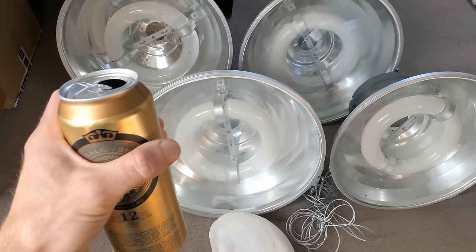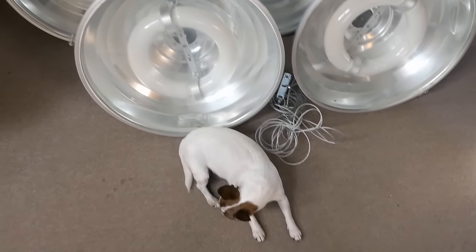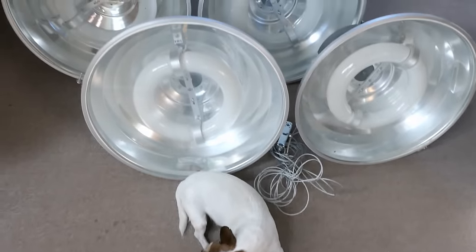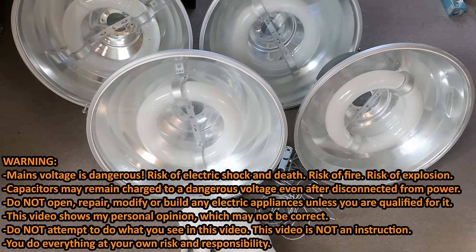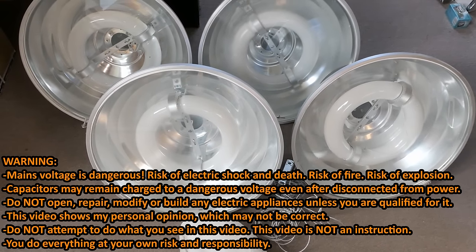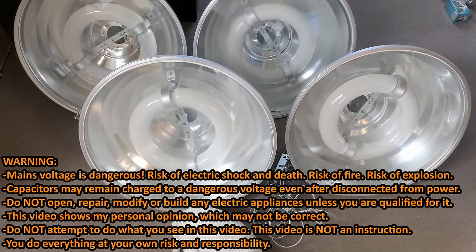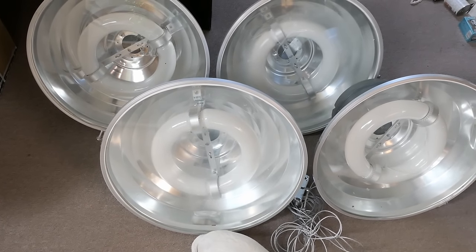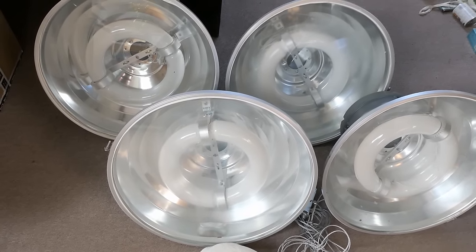Let's explore some induction lights — they are huge. Here's the dog for reference. They're basically induction-driven fluorescent tubes or discharge lamps, like fluorescent tubes with phosphor but no electrodes. They are circular with no conductor going in.